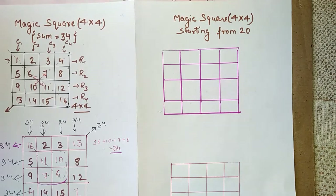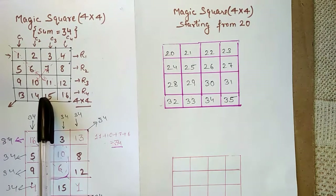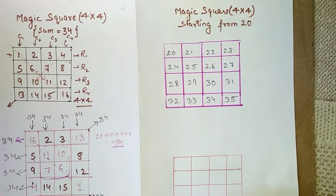Now let's move on to the next problem: we need to make a magic square that starts from 20. The rule is the same — rows, columns, diagonals, and even the inner square must all have an equal sum. So we start from 20, filling numbers from 20 up to 35.